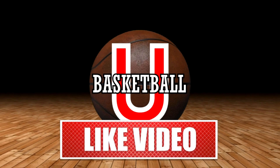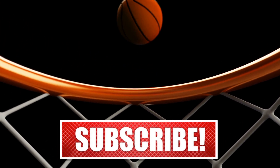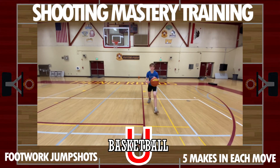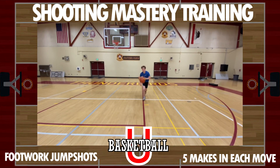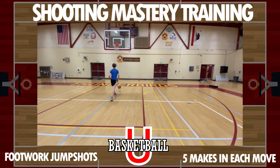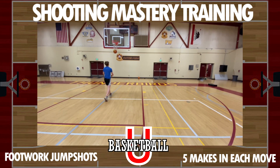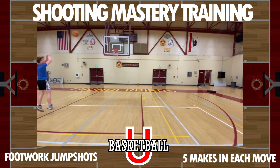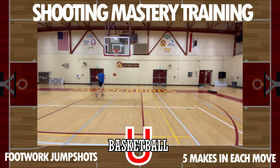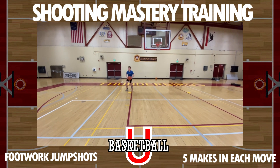Basketball, you betcha — I've returned, ready to make you a shot maker, not a shot taker. We're going to get right into our footwork and jump shots. Using our footwork, we take one dribble, pull up, and make that jump shot. In the second phase, we rip through going sideways for a jump shot, then rip through, take a step-back dribble, and shoot another jump shot. Five makes in each footwork set.